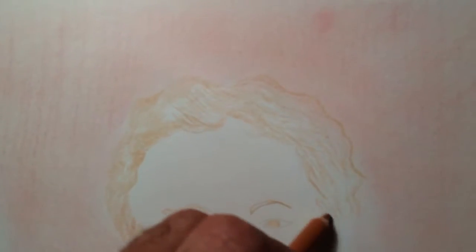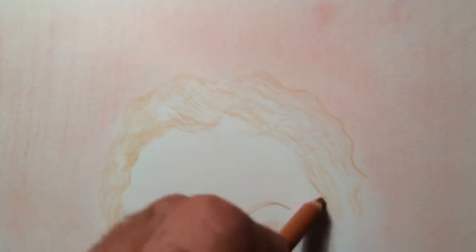Nice head of hair there. For us follically challenged, this is about as close as we get to a head of hair.